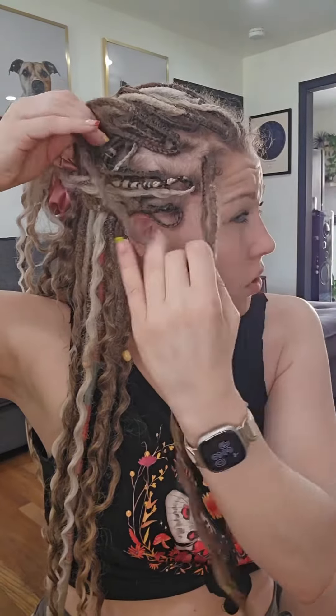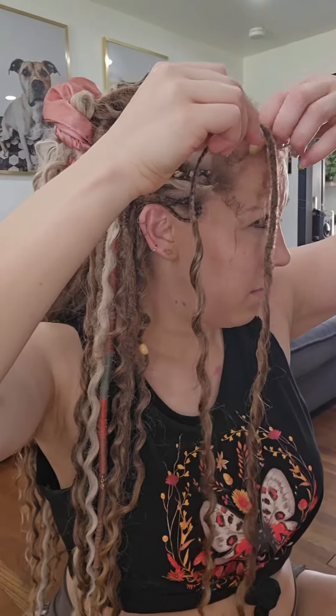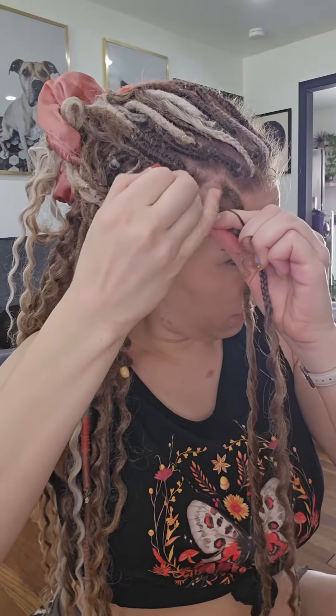The third way is if you want to see more bulkiness of the dread against your scalp. Some people want to do this if they have thinner hair, or if they're like me and have postpartum hair loss happening right now. You fold the dread in half and then braid down over top of the braided section. This is just if you want to hide the braid.